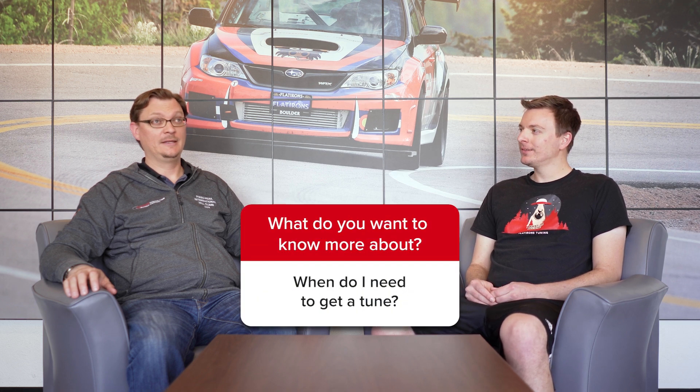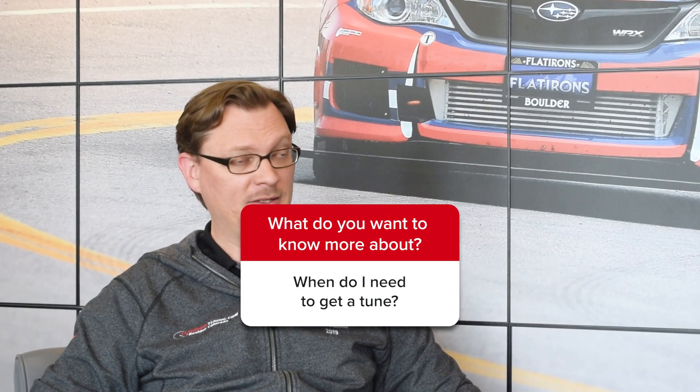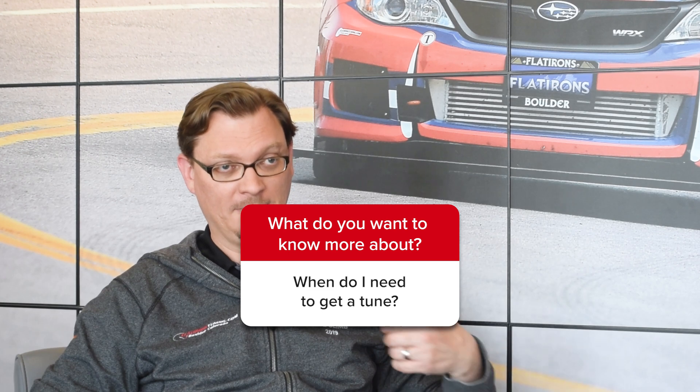Hey everybody, welcome back to the Flatiron's tuning question of the week. This week our question is: do I need to tune for that? Yes, with Subarus that is a question that comes up quite often. It seems like you have to tune your Subaru for every modification that you make to the car, which is kind of true. Not necessarily every single thing, but the car does have to be recalibrated for a lot of different modifications. So we wanted to dive into why that was the case.